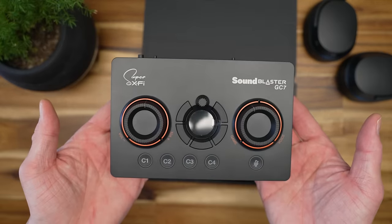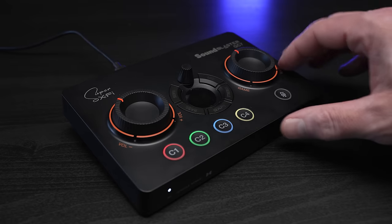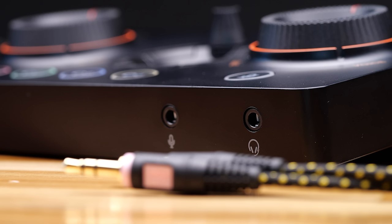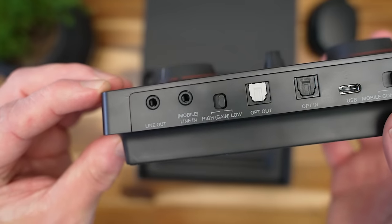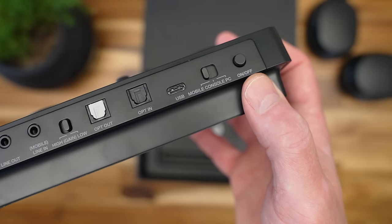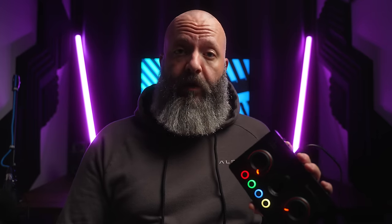Build quality here feels decent. It is all plastic — it feels more like a toy than serious gear, being light, but it doesn't slide around on the desk. The front has your 3.5mm jacks for both mic and headphone, as well as indicator LEDs for source. On the rear I/O, we have 3.5mm line out, line in, and optical in and out as well. We also see a high-low gain, a selector for aux, console, and PC, and a power switch. This is bus-powered over USB-C, so you won't need any extra wall plug unless you're running it over optical or using that aux in.